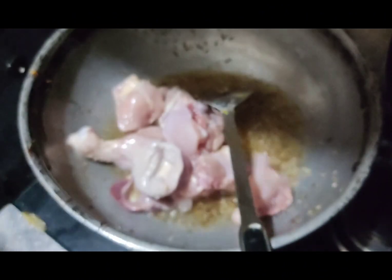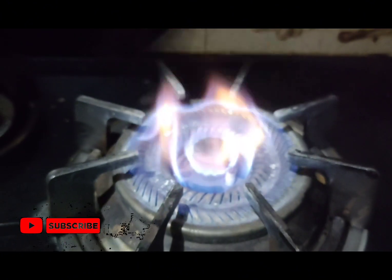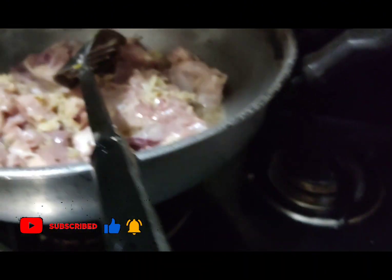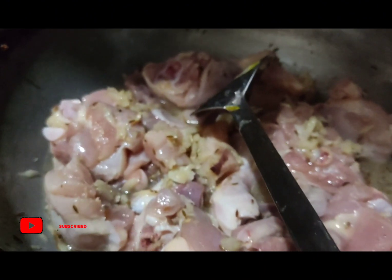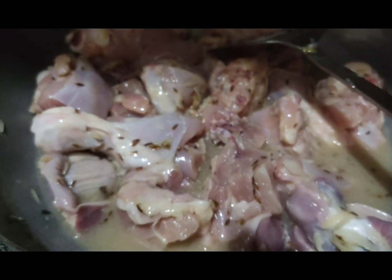케찹 (ketchup). 1-2 mm, 3-5 mm, 1-2 mm, 1-2 mm, 2-6 mm.